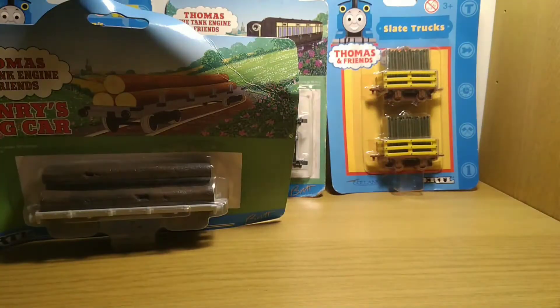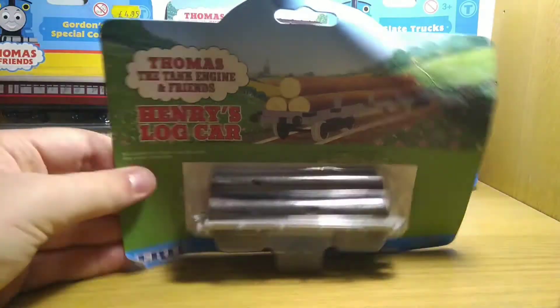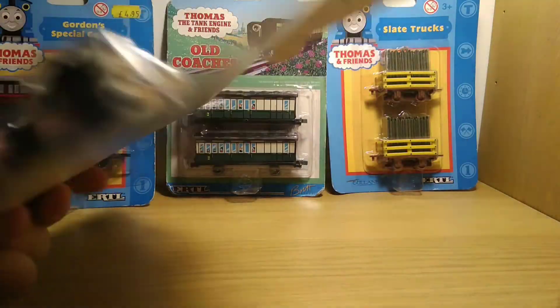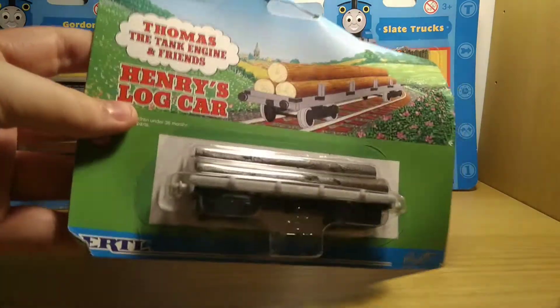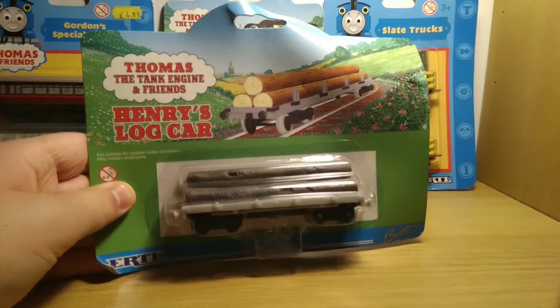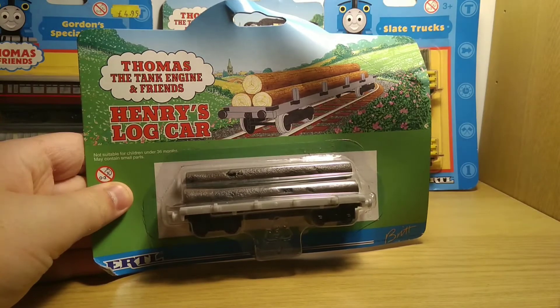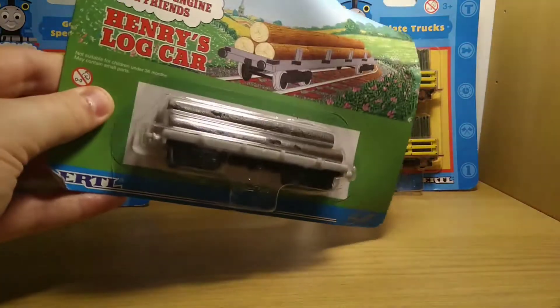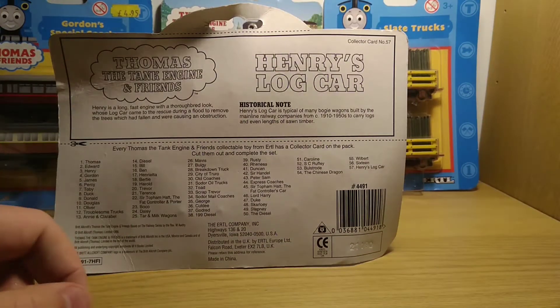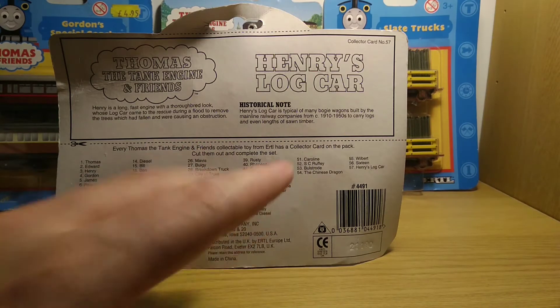Moving on, we've got Henry's log car. I'm not sure what I'm going to do with this — I do already own one of these. The box is very badly bent; it was actually shown like this in the picture, so it didn't happen during transit. It's a nice model — the logs are removable. I don't think I actually have the historical note, the collector's card, so if I do end up opening it that's another reason to.